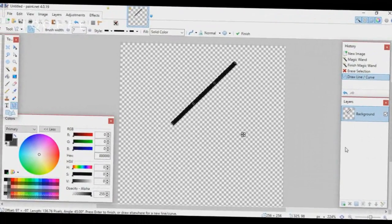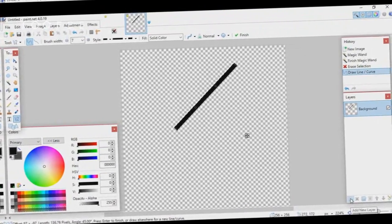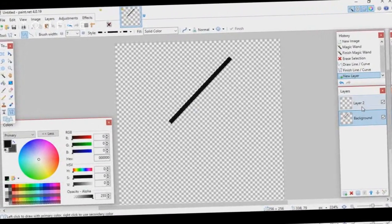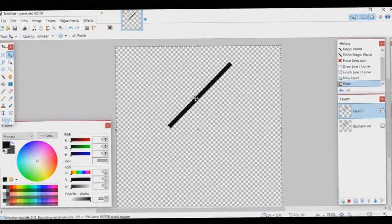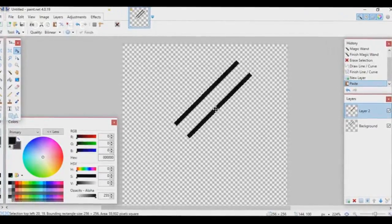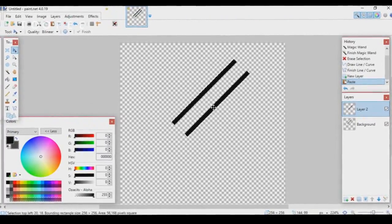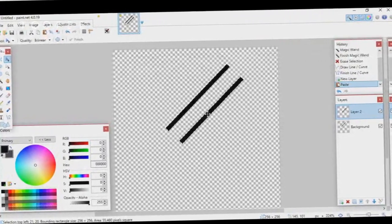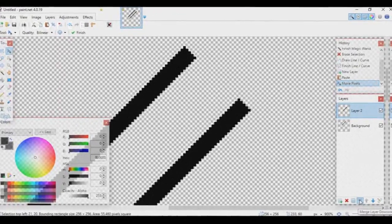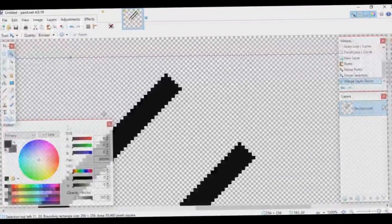Make one half of the blade, then copy it onto the other side. Create a new layer, go to your original layer and copy it, then go to the new layer and paste it. Drag it out, making sure it's not too thin or too thick — just the right thickness. Then merge the layers together and start making the top parts.